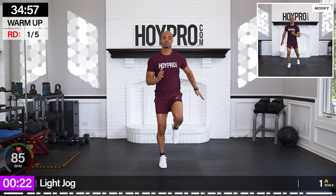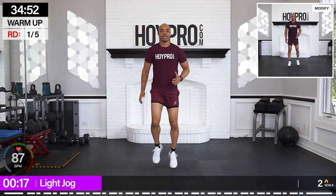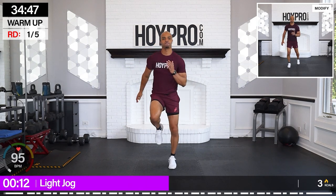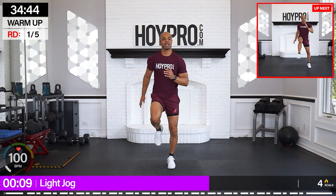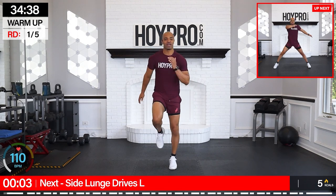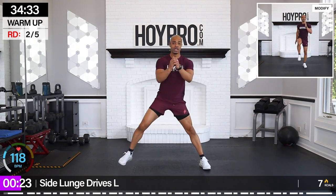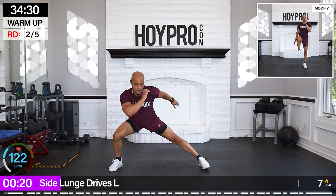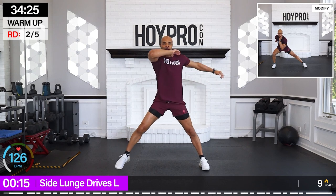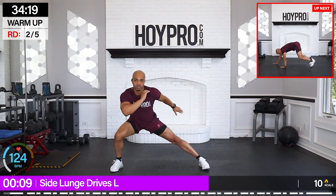Just jog it out right here. Abs are locked. Let's start getting that heart rate up right from the beginning. Engage through that core, make sure everything's nice and tight. I already know it's going to be a sweat fest. From the right, we're going towards the left. Side lunge. Drive it up. Strong through the core. Twist up through those obliques. Squeeze from those glutes. And down.